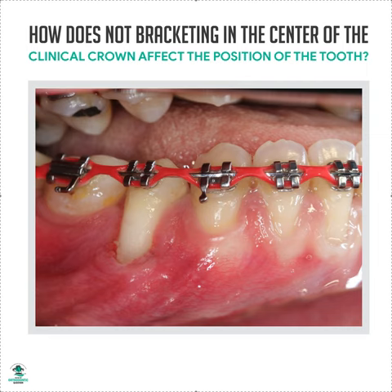It's Dr. Amanda with Straight Smile Solutions, straightsmilesolutions.com. Every day I work with doctors on their straight wire cases — we help them with any type of ortho cases that they have — and we always see some crazy misbracketing. I found a really great image that I was able to share that shows you why you need to bracket correctly.